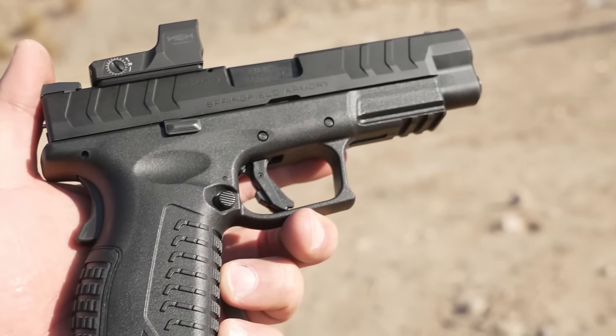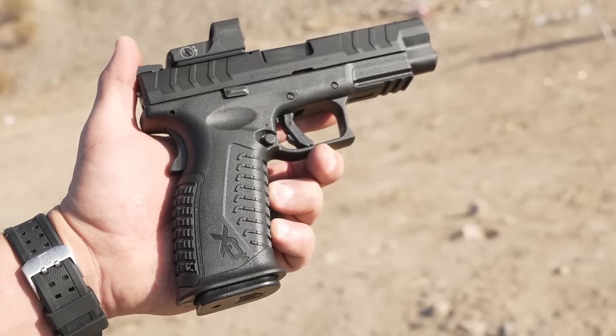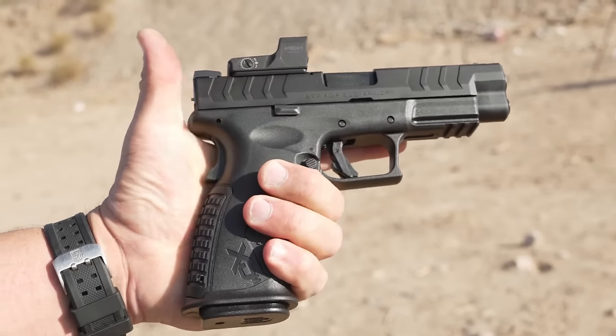Being that these XDMs are quite large — much like the P10F in the CZ category — they're a little bit easier to control and get really good hits because there's a lot more size and a lot more length to them, especially in the slide. The grips on these things are absolute monsters. The ergonomics on the XDMs are great; it's a much more neutral angle than some other things out there on the market, and that just seems to really work for me.